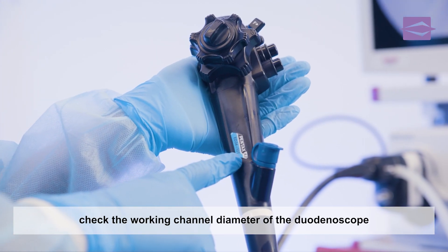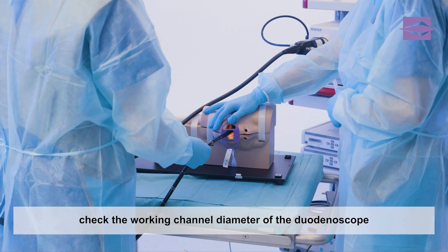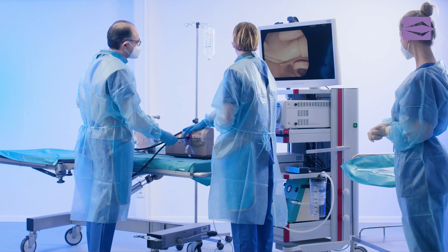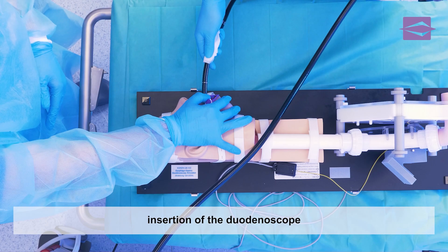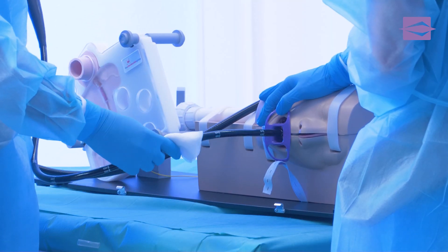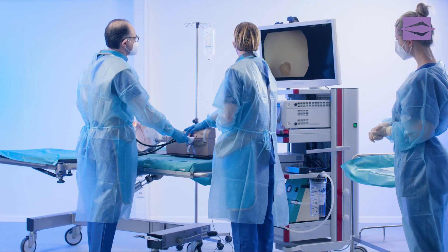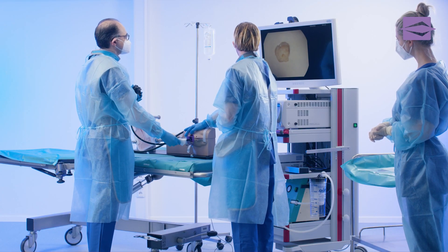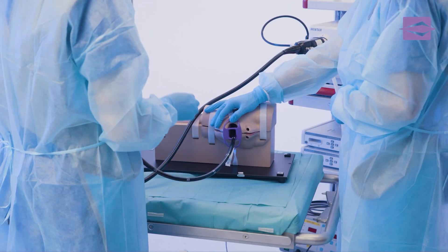At the beginning of an ERCP, the examiner makes sure that the working channel diameter of the duodenoscope used is adequate. The duodenoscope is carefully inserted into the patient orally, and the examiner continuously observes the advancement process on the monitor. The examiner advances the distal end of the duodenoscope until the target, the papilla, can be clearly identified through the lateral optics.